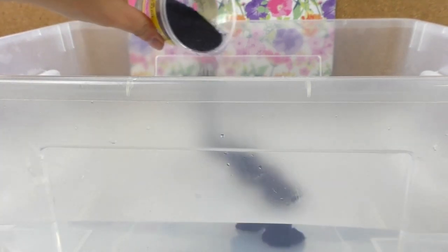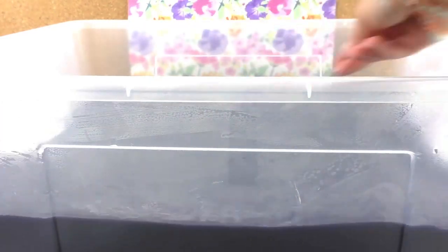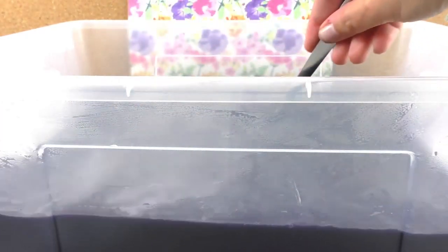So in this box I've added three liters of water — warm, nearly hot water. I'm just going to add the — sorry, not the hair dye — the clothing dye. Mix it all up.